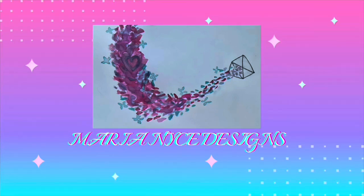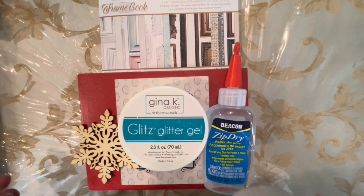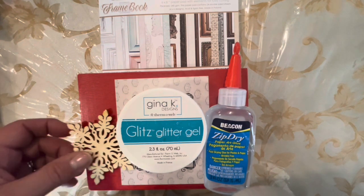Hello wonderful people. Welcome to Maria Nice Designs. Today I am in a handmade happiness group on Facebook.